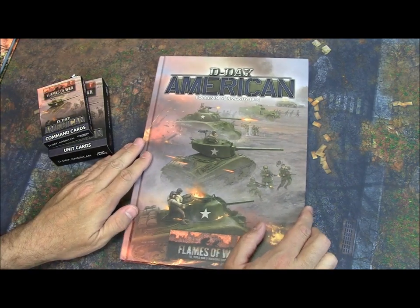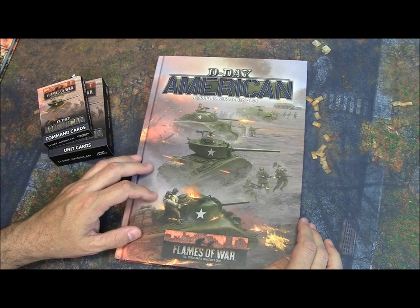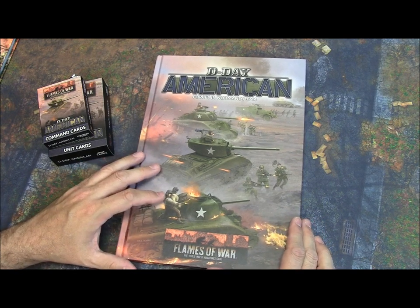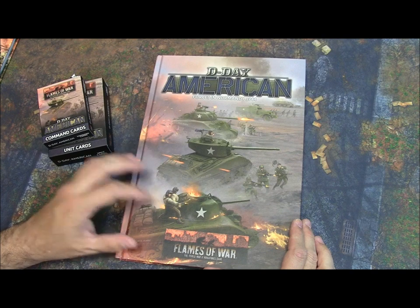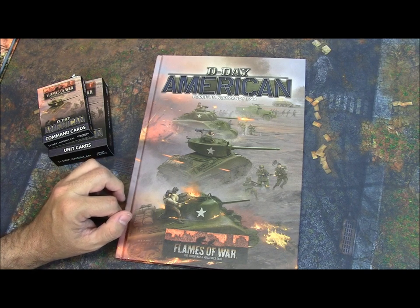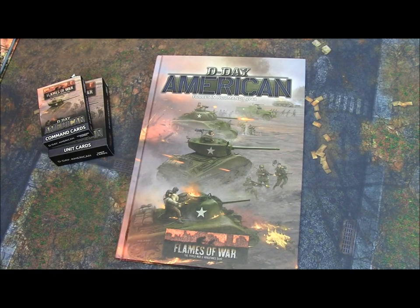So there you go, guys — that's my look at D-Day American Forces for Flames of War Late War Version 4. Please let me know what you think in the comments below. Do you like it? Do you hate it? What do you think about Battlefront's direction for Late War? Like I said, I'm pleasantly surprised. As always, check us out on Facebook at All Miniatures Great and Small, give us a like and subscribe on YouTube — it helps the channel. Thanks for watching and keep on wargaming.